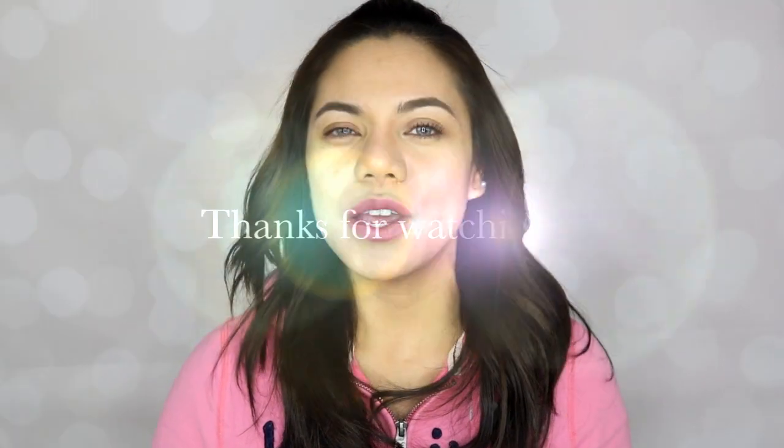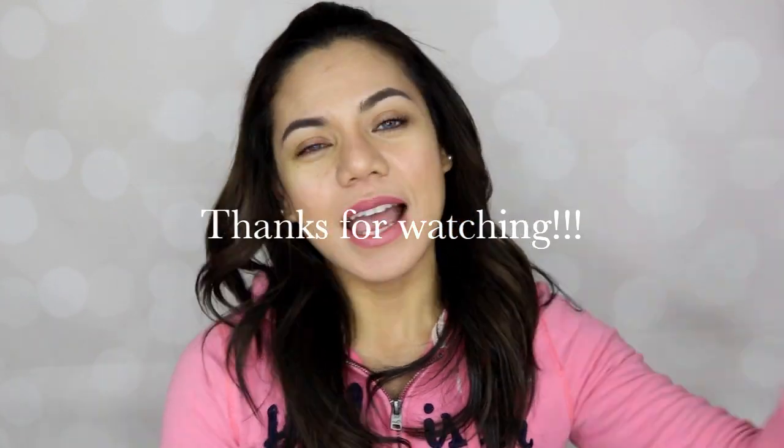See you guys in my next video. I love you all — thank you so much for watching! Bye!